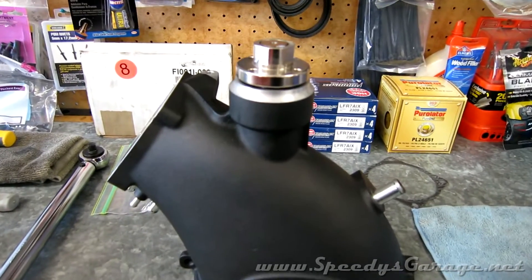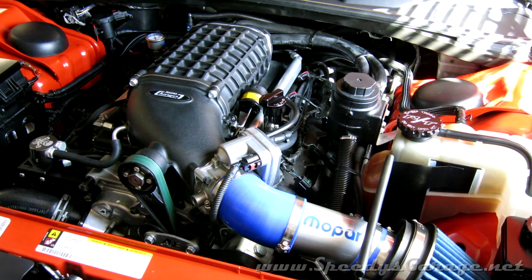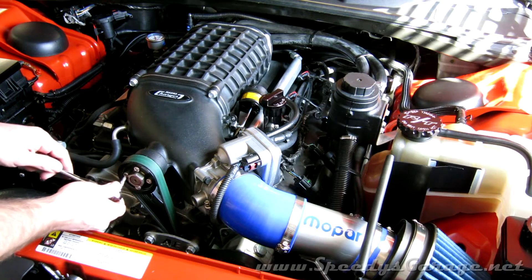I'll post the results up on my website once I have them. I'm going to start by loosening the pulley bolts — it's a lot easier to do that when the belt is holding the pulley still for you.